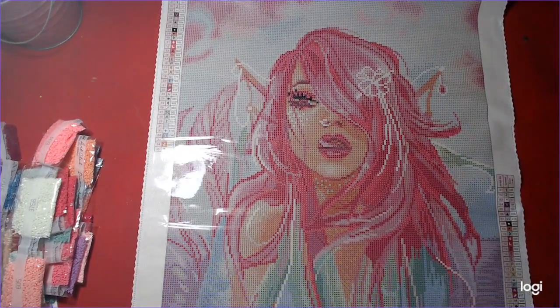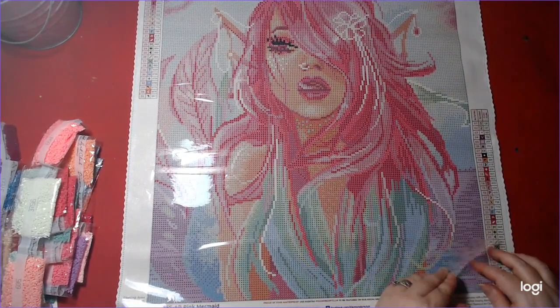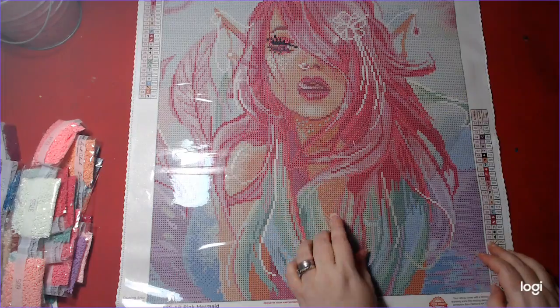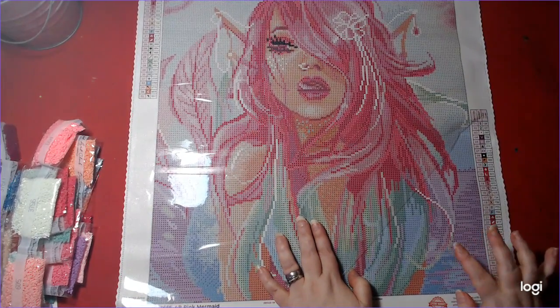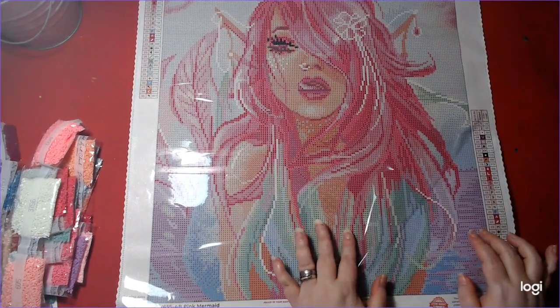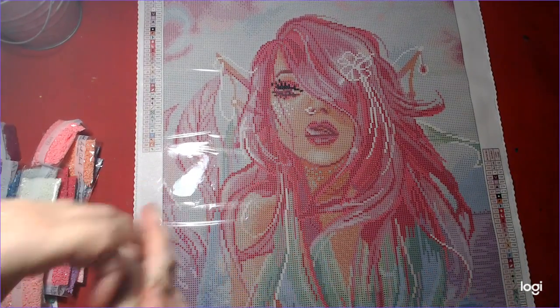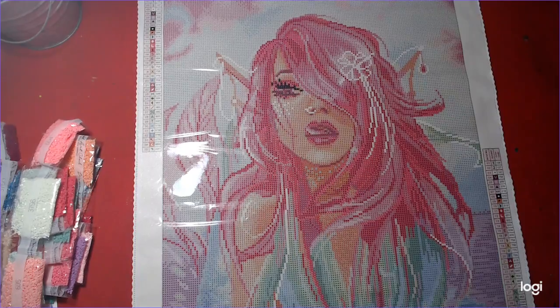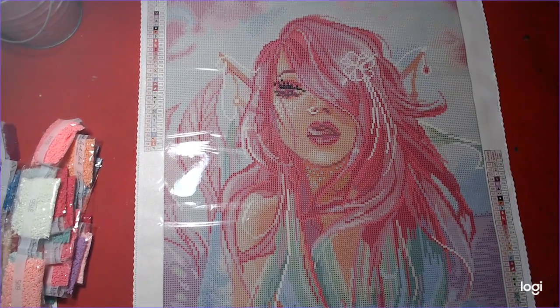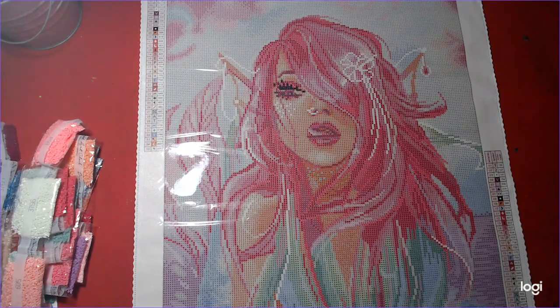Now we have to do the sticky test. This is good glue, guys, and your canvas comes very, very sticky. Don't forget — in the description, we have a 15% off discount. The code is Nick15. So if you're a first-time customer for Diamond Art Club, you can use that discount and get 15% off.